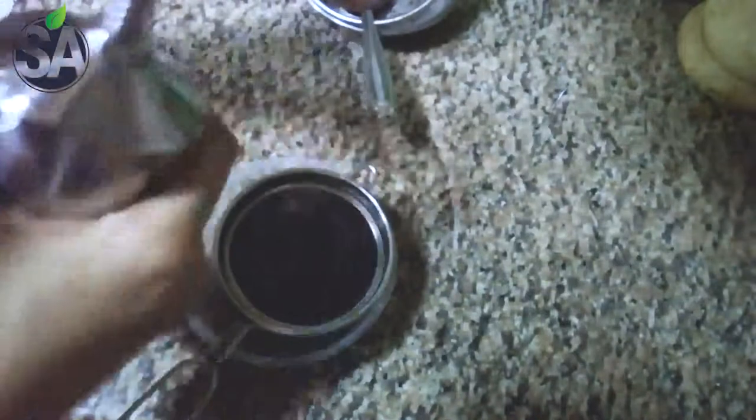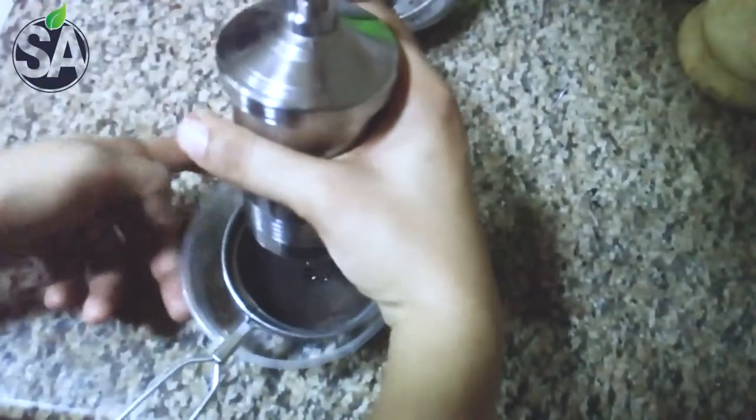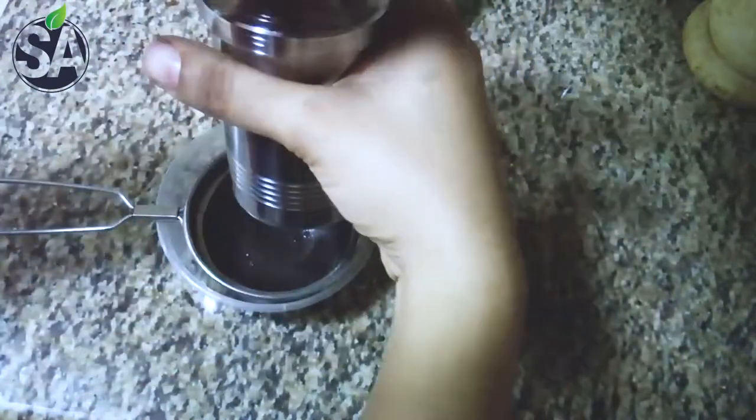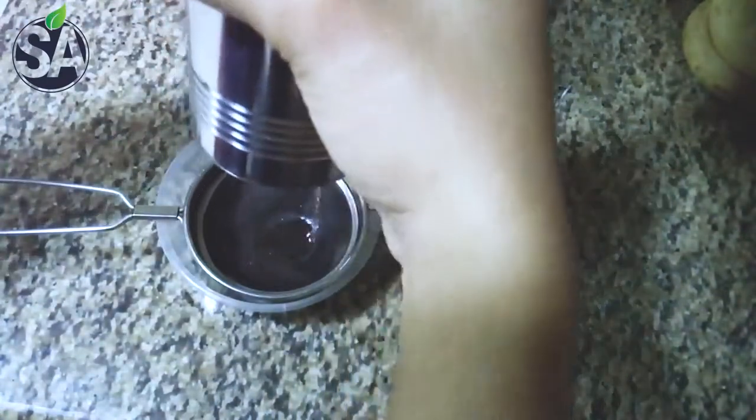We will add 2 ingredients. Now we will add 1 to the 2 size. Now we will continue to line the leaves. I will clean the pot and it will be done. I will cut it like this.